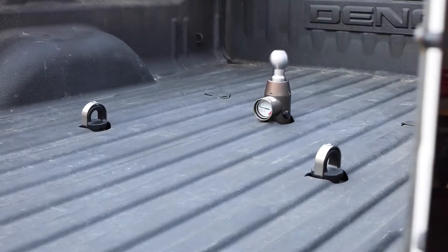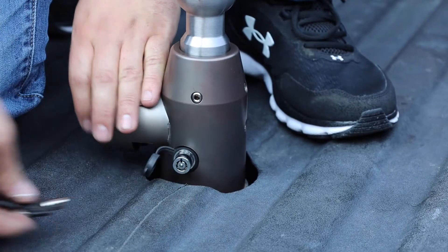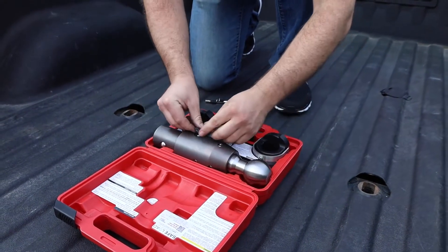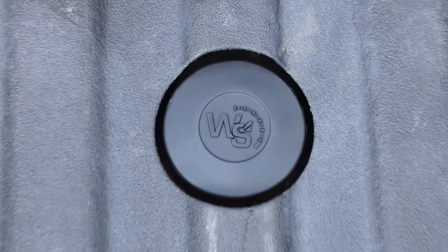To remove your Safe Load OEM Gooseneck Ball, unlock the ball so that the lock body extends out from the tow ball and lift the ball out of the receiver tube. Compress the lock and store in the provided storage case. Place the rubber cover in the receiver tube once the ball is removed to prevent dirt and debris from getting inside.